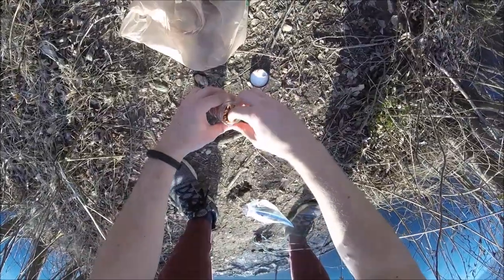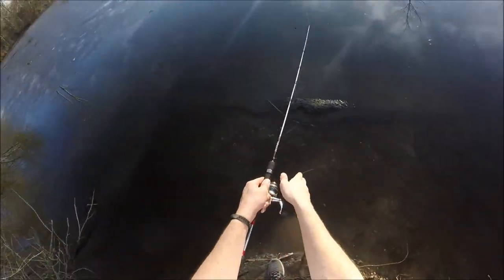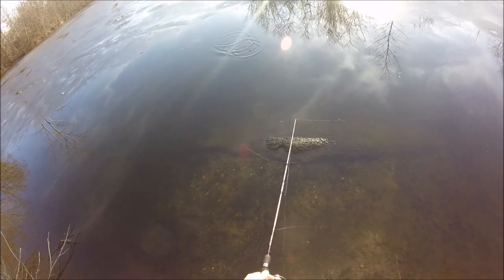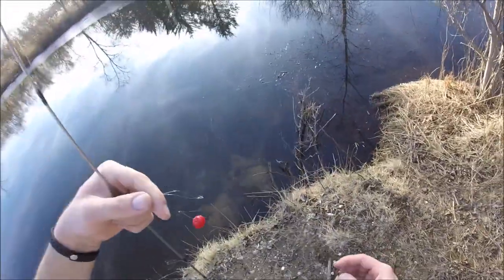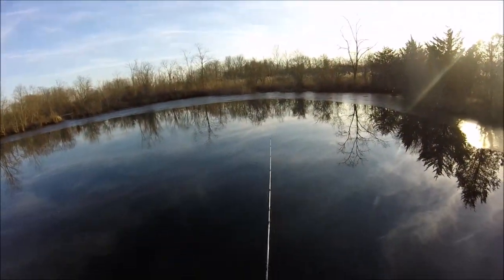At this point I decided to switch away from the live earthworms and switch over to gulp waxworms to see how those would work in comparison. I managed to get a few nibbles but no fish fully committed to it. I attempted to try another spot in the swamp where I had seen a few fish sunning themselves in the shallows. I switched back to the liveworms which had been working better, but I only got a few nibbles and then I called it a day.